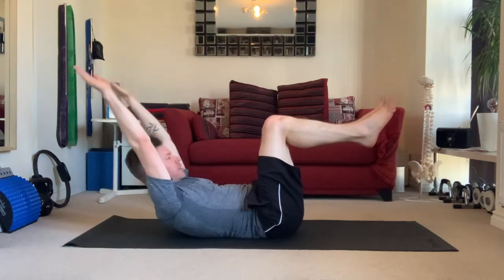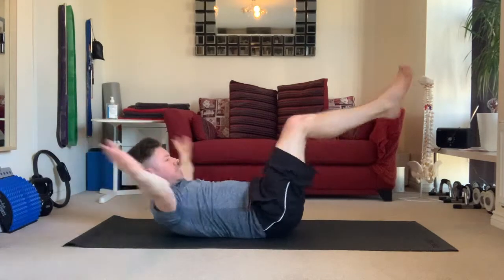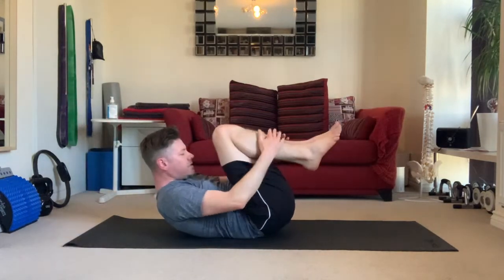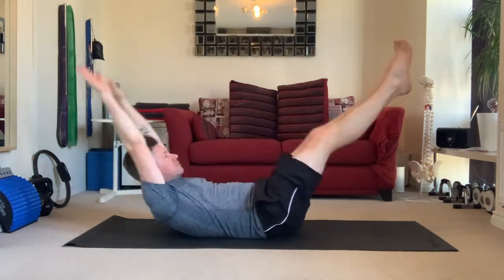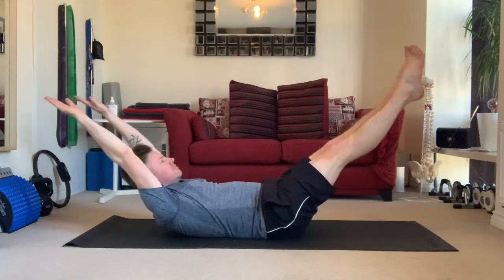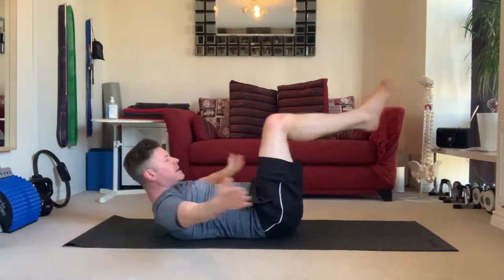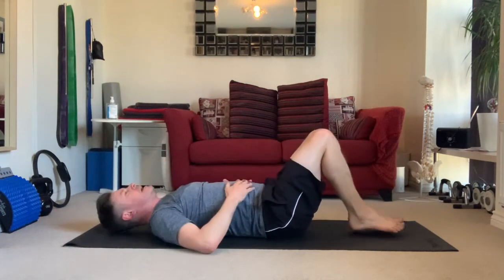Arms out, legs out — big breath in. And exhale: ten, nine, eight, seven, six, five, four, three, two, and one. And back to the mat.